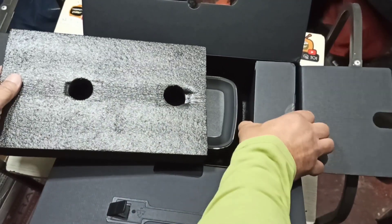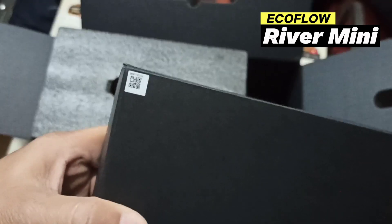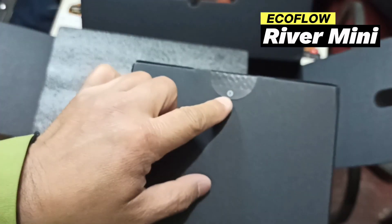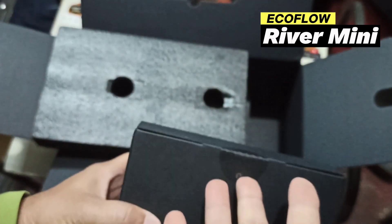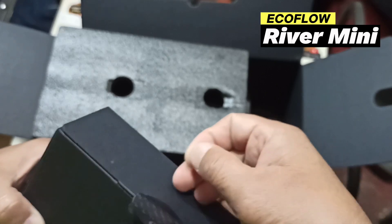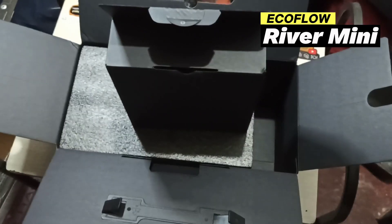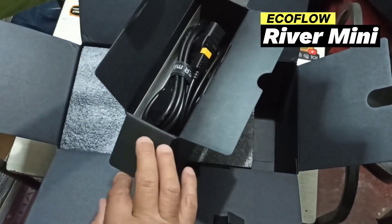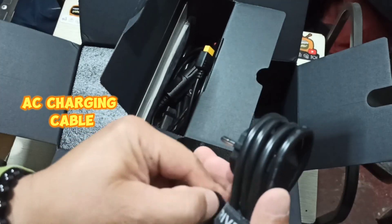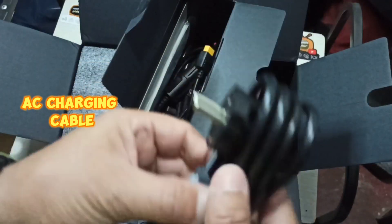We'll first get this accessories box — it's heavy. It's got a QR code. Over here it says EcoFlow. Let's pull this tab and open it. Inside we have all the necessary cables. One says 'River Mini Series Only,' so it means you can only use it for the River Mini series.